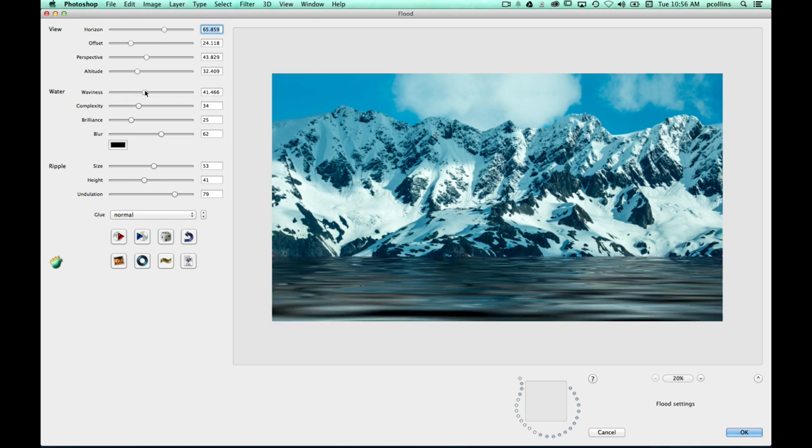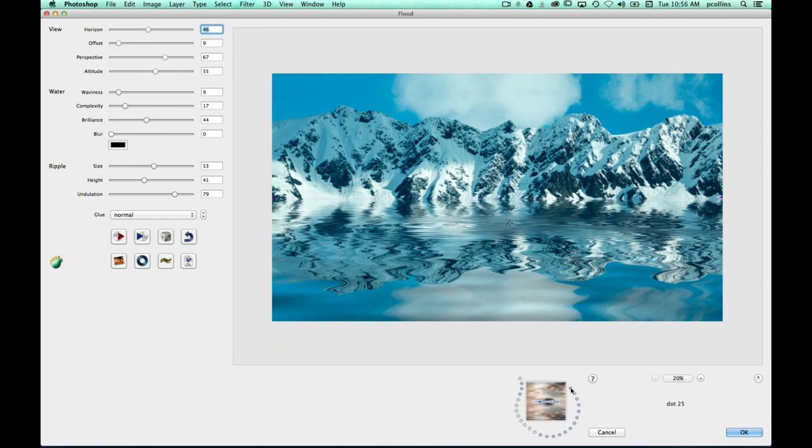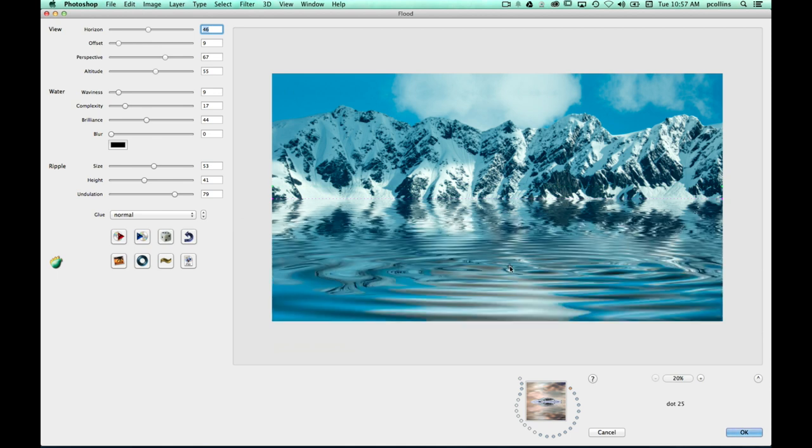You can decide what kind of look the water's going to have, how wavy it is, how complex the waves are going to be. You can darken it with brilliance, make it more of a shadowy type of water, or brighten it up. You can add a blur, add a color cast, and add a ripple. Once you find a setting you like, you can save it to these little dots as presets. I've got some presets here — here is the mountain range with the water setting added. That little plus sign is the icon for the ripple; you just click to move it where you want.